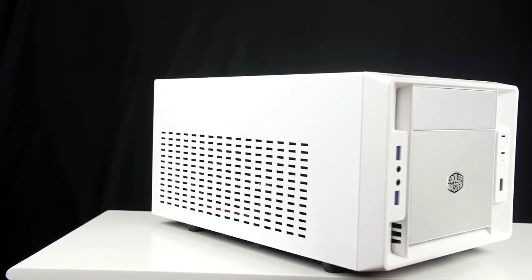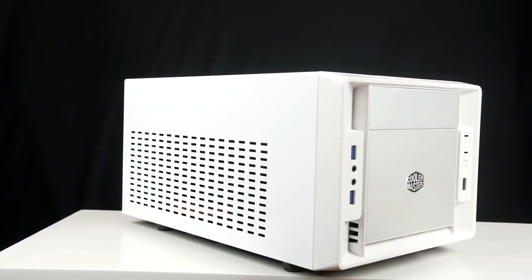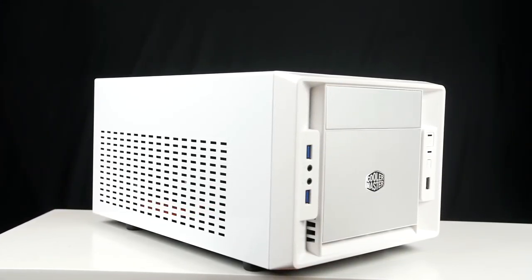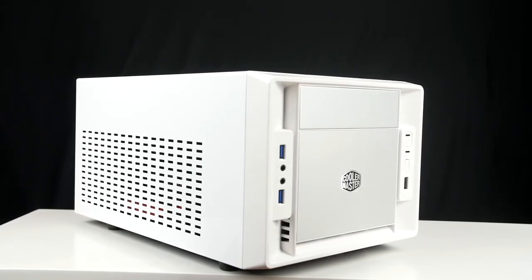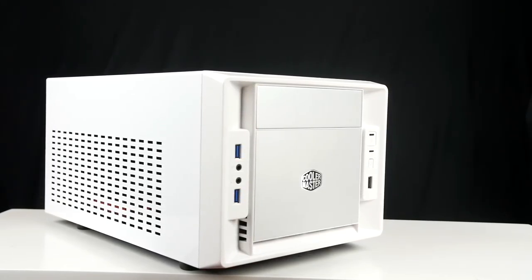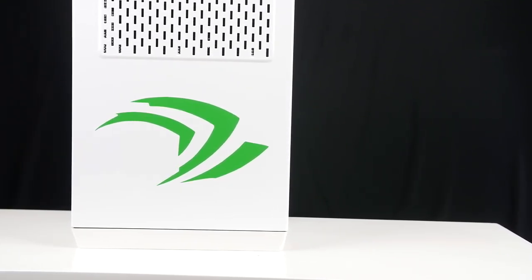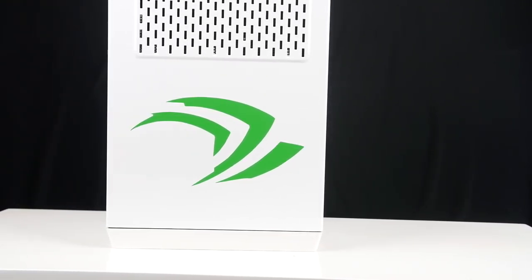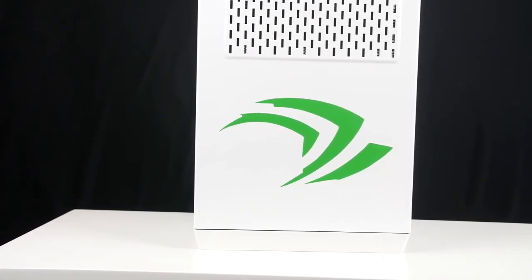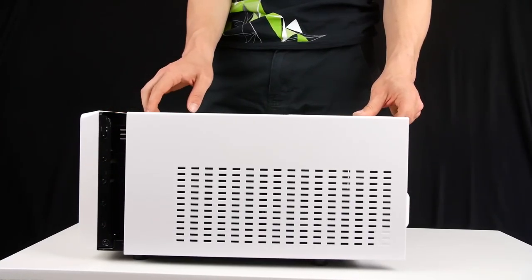For our case of choice, we went with the Cooler Master Elite 120 Advance Mini ITX chassis. With a width, height, and depth of 240 by 207 by 401 millimeters respectively, this case was the perfect choice for a home media PC. It only weighs 3.3 kilos or 7.3 pounds and can simply slot into a small spot in your home media setup. We went with the white case and an Nvidia claw on top. So let's quickly assemble this build.